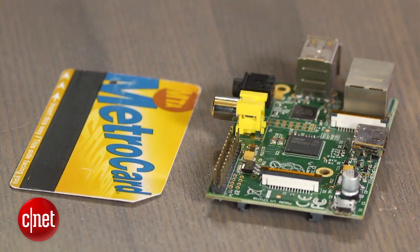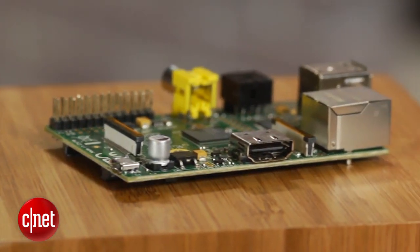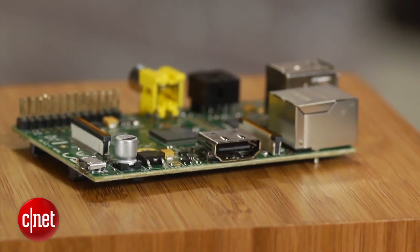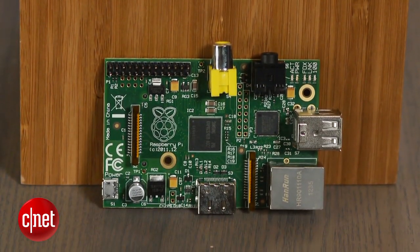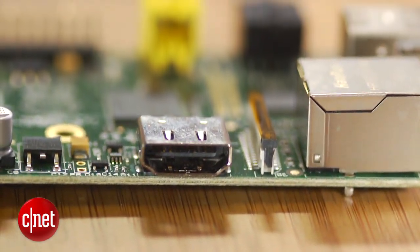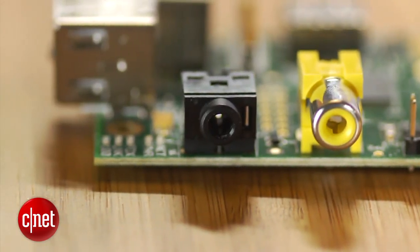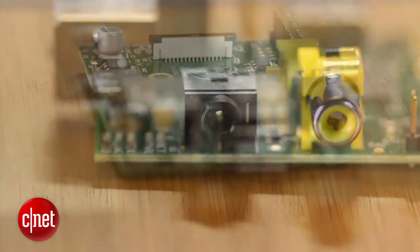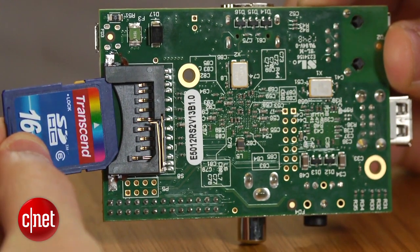The first thing you'll notice is the size. The Raspberry Pi is slightly larger than a credit card. It ships as is and doesn't include a case, a power supply, or even a hard drive. The device is equipped with a single core 700 MHz processor and has 512 MB of RAM. It also includes an HDMI port, an analog composite output for older TVs, a 3.5mm headphone jack, 2 USB ports, an SD card slot, and an ethernet port.